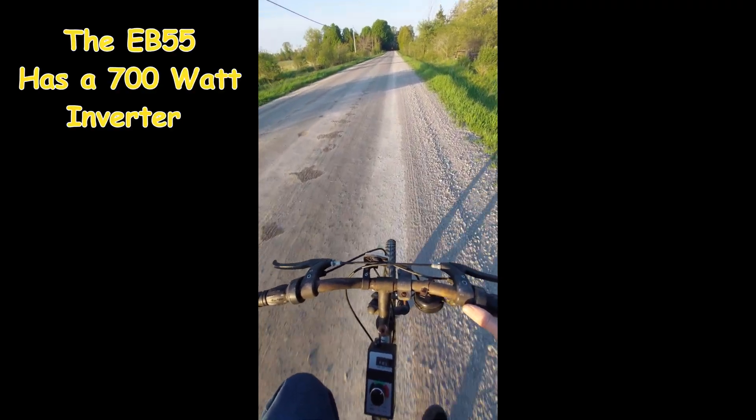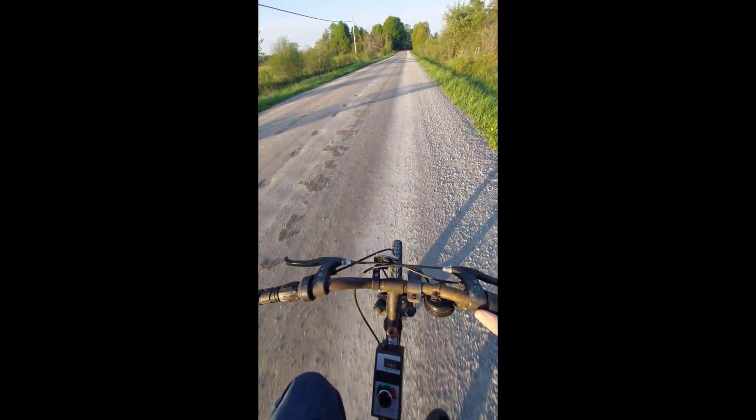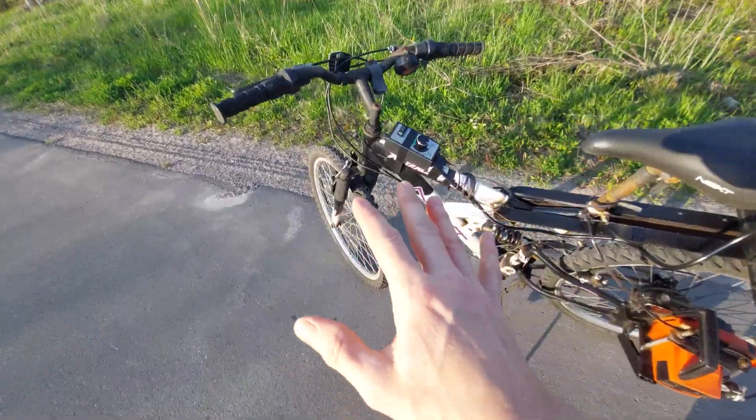The chainsaw-powered bike is moving now, but I think we're going downhill a little bit. The EB55 is not really enough to power this motor — it's a 10 amp motor, which is way over the rating. I really need about 1200 watts to power that motor properly.